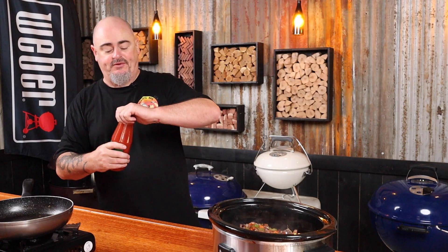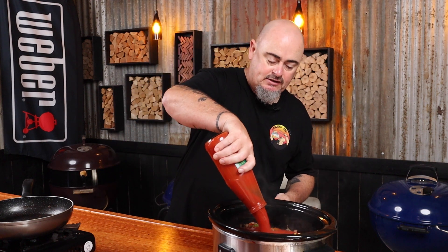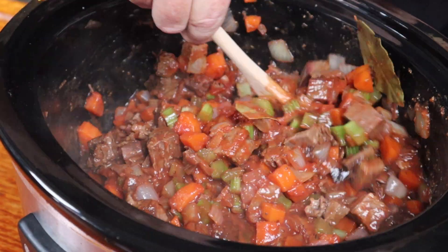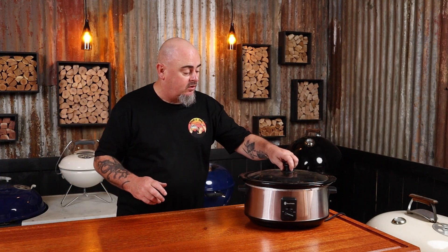Now time to add the passata straight in, and the tomato paste. Don't forget the bay leaves, and a really good pinch of salt — maybe two — and another good pinch of black pepper. Give this a nice big stir to mix all the ingredients up. Then just put the lid on and turn it on to low. If you don't have a slow cooker, use a big saucepan with the lid on, again on your stove nice and low. That's it — let it do its thing.